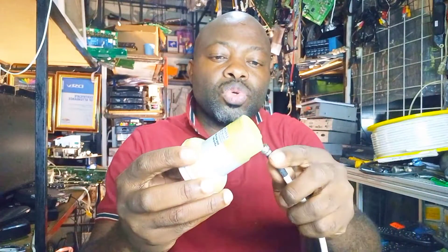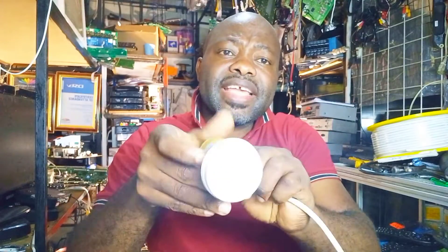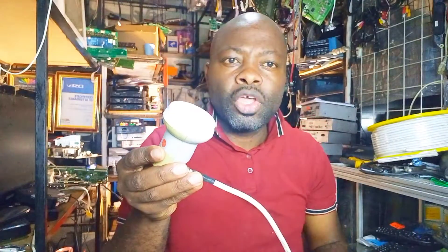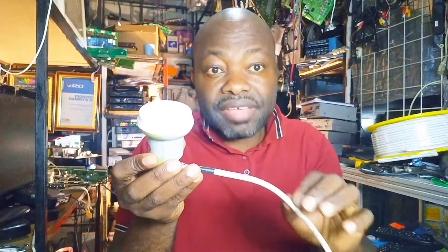But when we connect the cable to our LNB to take it to our house, the 16 to 17 dB signal will start to get lost. The resistivity of the cable will drop your signal from your LNB. So if the cable is very long, you are going to lose your signal.